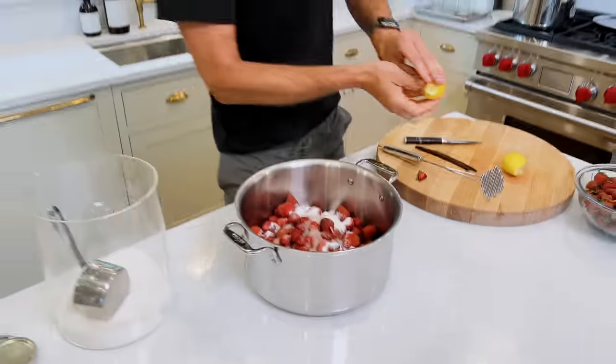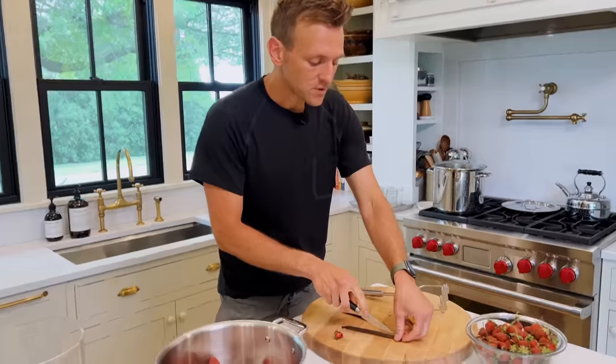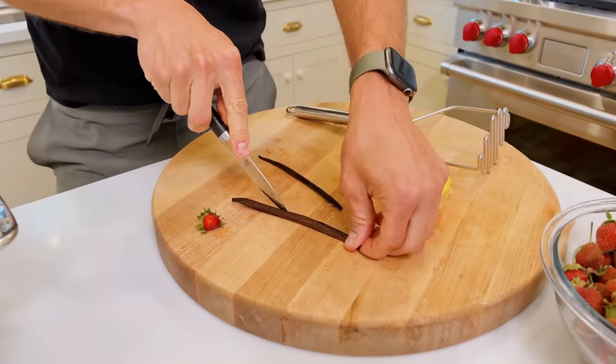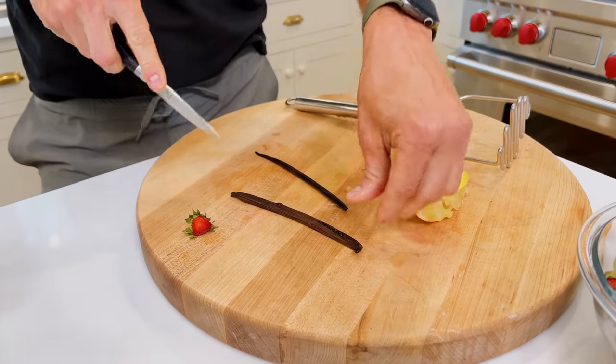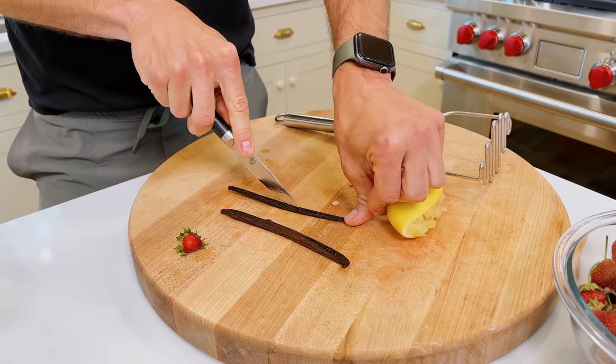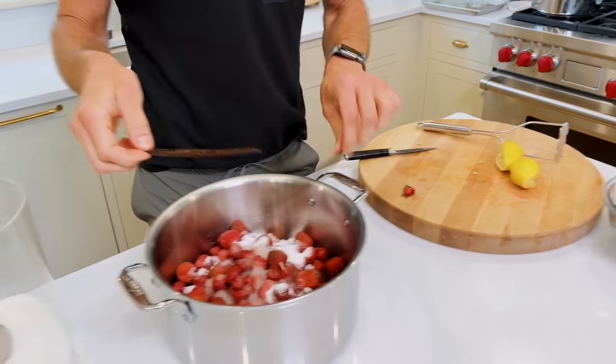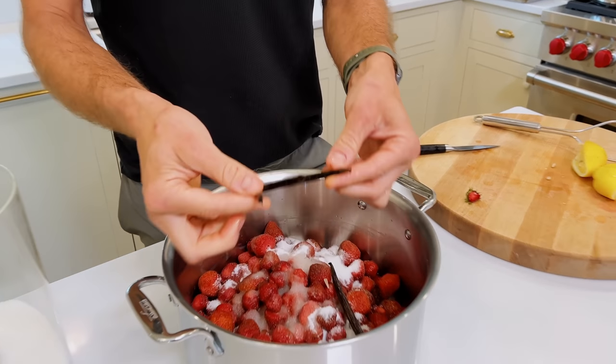The only other thing I want to add is some vanilla bean. You could add just vanilla extract too — I would do that at the end. But I personally love vanilla bean. These have been sitting in some of my homemade vanilla. I'm going to slice them open and let all that caviar and seed in the middle just ooze out while it's cooking.